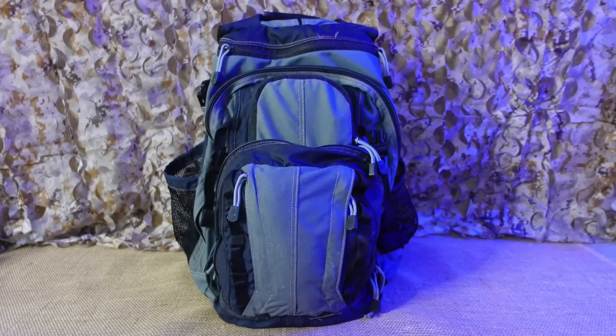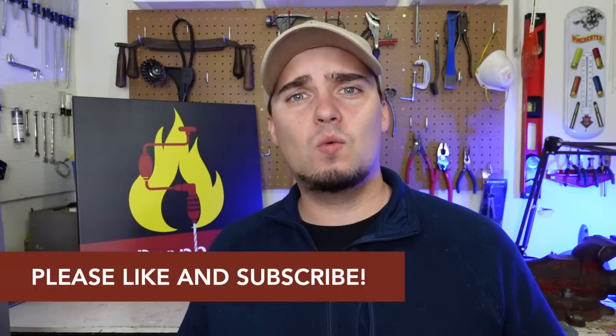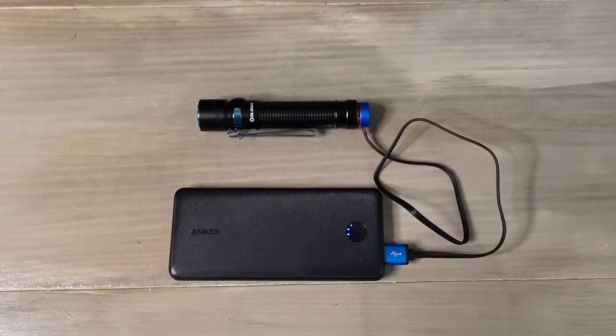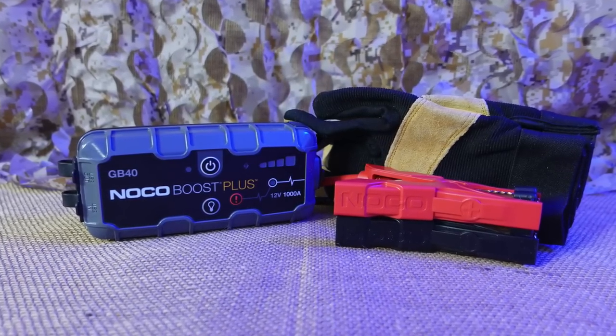The next piece of prepper or survival gear that you will actually use is a good EDC bag. The way I like to do my EDC is layered. Layer one is stuff I carry on my person at all times — the Swiss Army knife, my flashlight, a little ferro rod in my wallet, and when I'm able to, my pistol. Layer two is what goes in the EDC bag: backup flashlights, battery banks, charging cables to keep your phone or USB-rechargeable flashlight running, a ratcheting tourniquet, a vehicle jump starter, gloves, and a whole bunch of other things. What you keep in your EDC bag depends on what you need for everyday life and what you'd need during an emergency — I kind of see it as my prepper man purse.